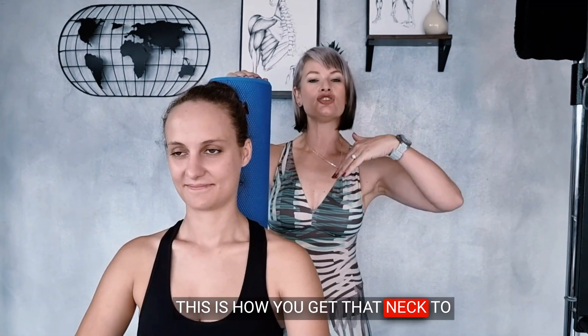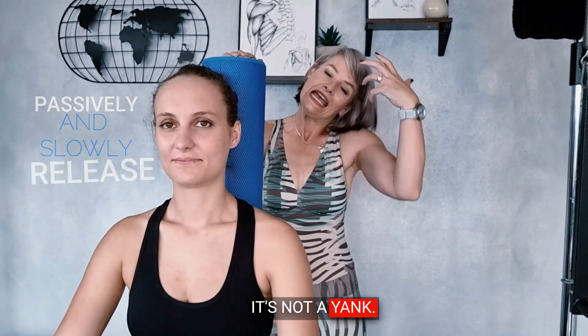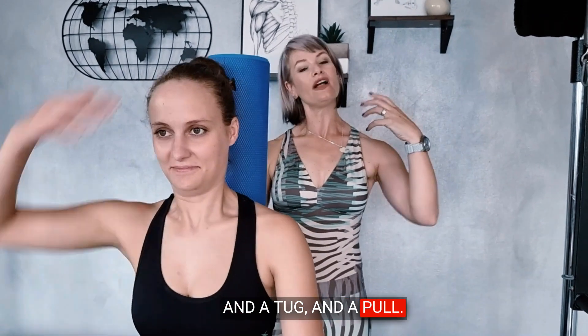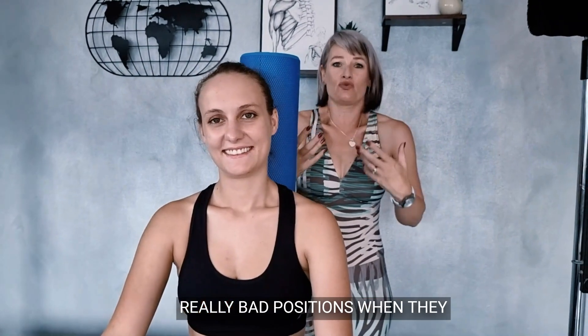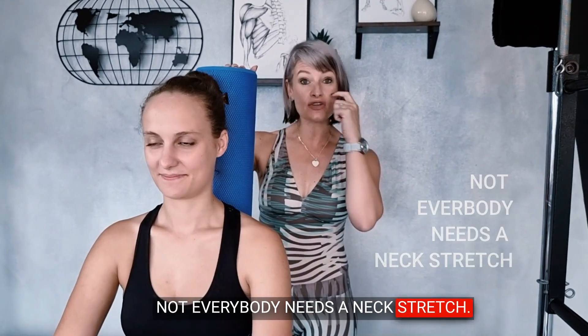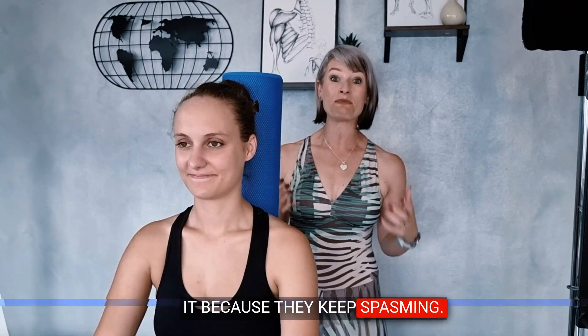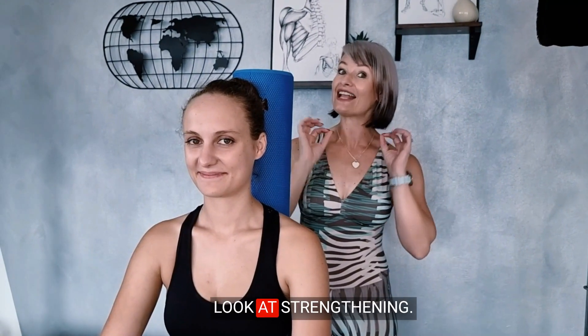This is how you get that neck to passively and slowly release. It's not a yank and a tug and a pull — it's gentle. Your clients are always in these really bad positions when they want to stretch their neck. Not everybody needs a neck stretch. Some of your clients are really mobile in their necks and they keep stretching it because they keep spasming — don't let them stretch. That's when you rather look at strengthening.